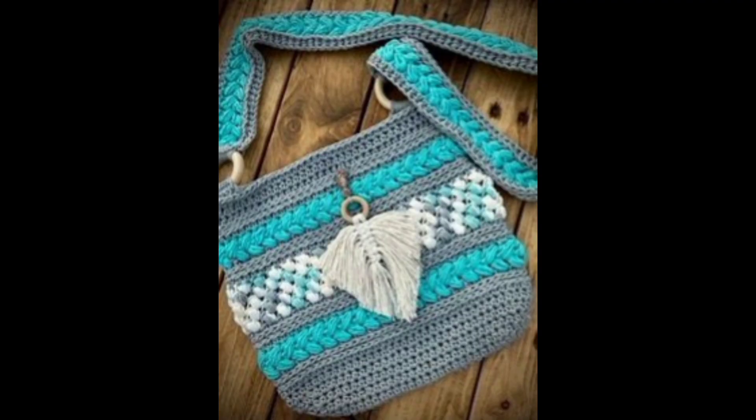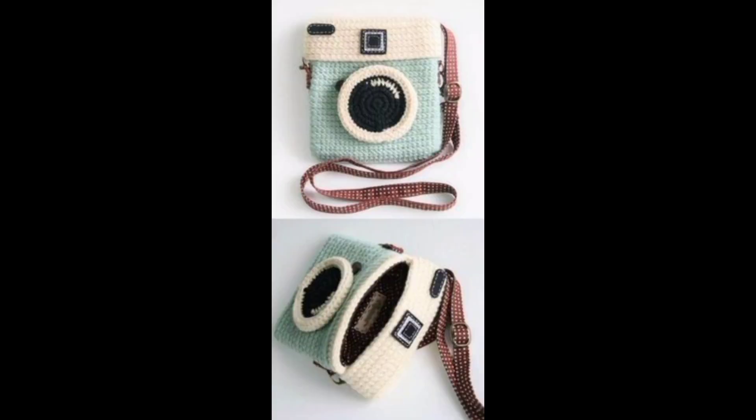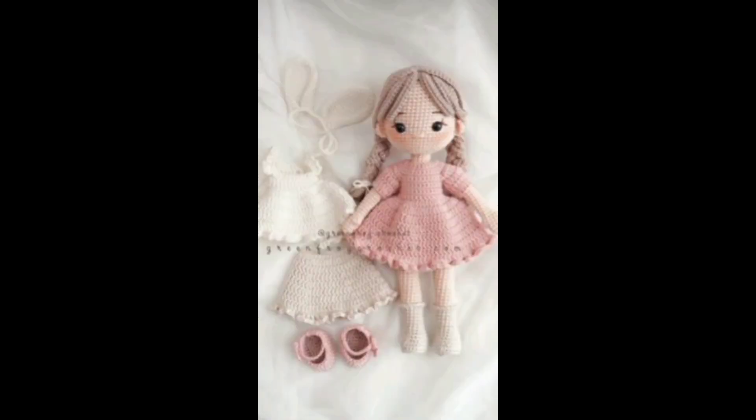Fix common mistakes like dropped stitches, uneven edges, and twisted foundation chains. Learn how to frog your work without unraveling everything you've finished.